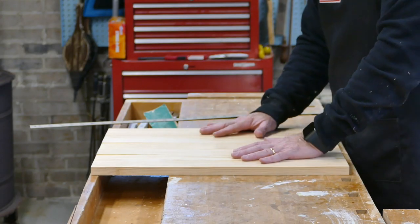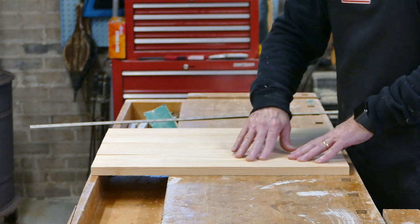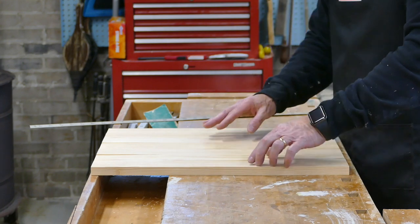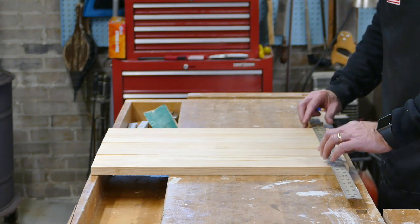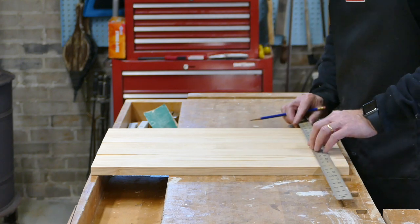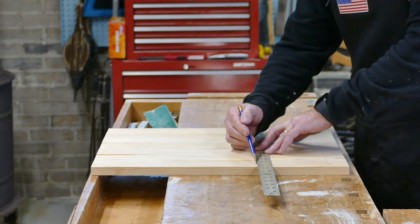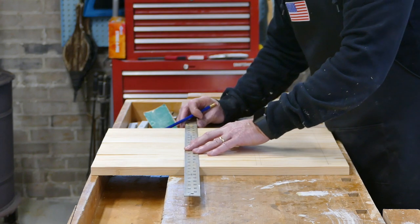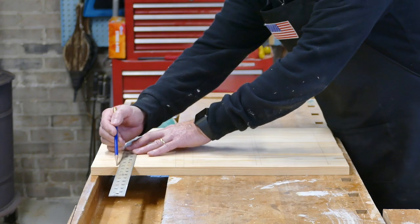I've got all the pieces laid out for the top and I'm going to get them ready to put biscuits in. I like to use biscuits even though it's a small top — it keeps things stable over time and makes the glue-up a little bit easier. I'm going to make marks so I know how it goes back together. These marks can only go back together one way.